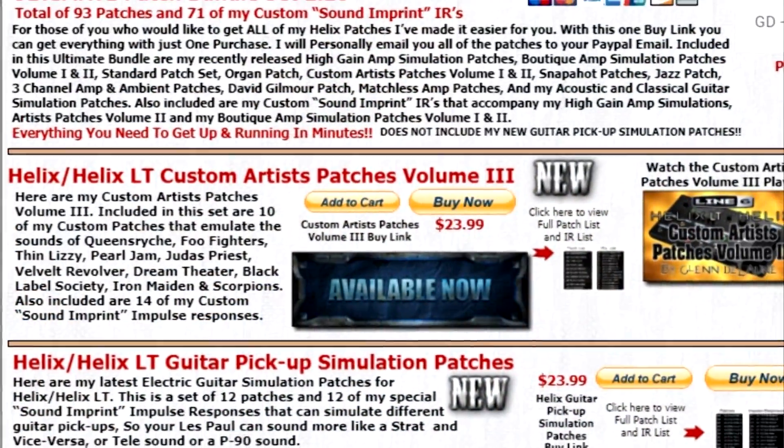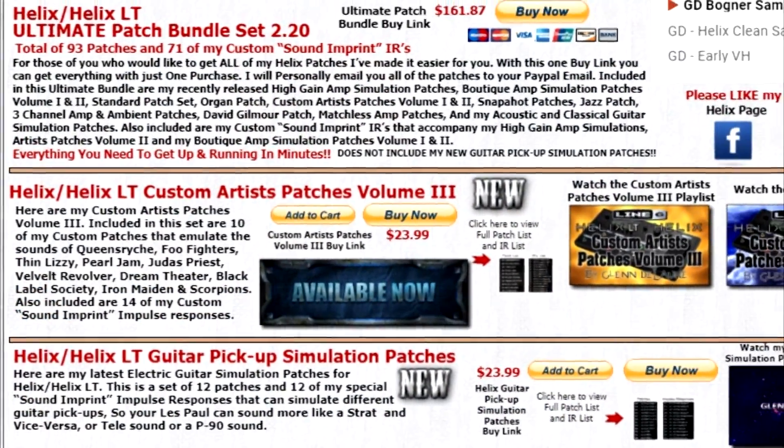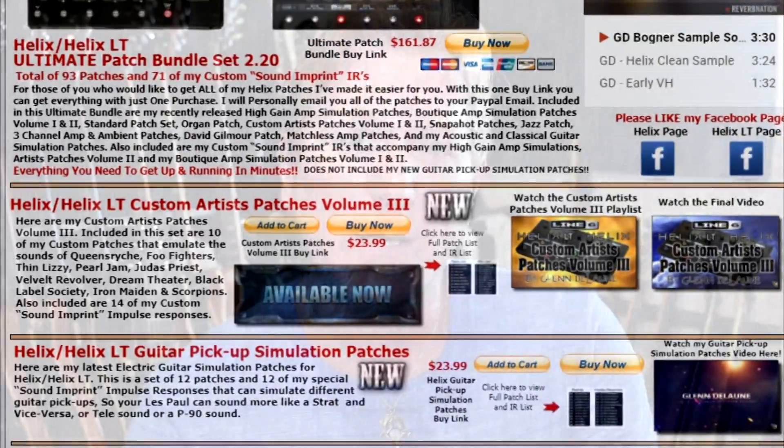You can find them on my website, or you can click the link in the description right below the video. I've done extensive demos of each one of these patches. If you want to look at each particular video by itself, you can do that here. If you want to look at a compilation view of all the videos put together in this set, you can do that here.